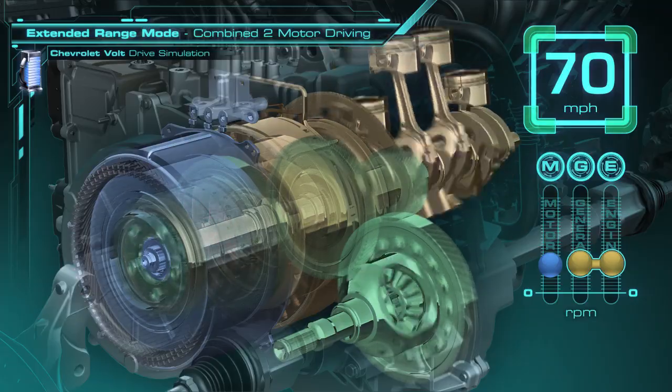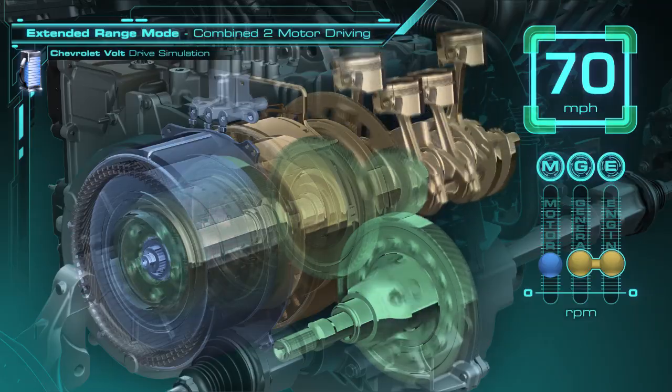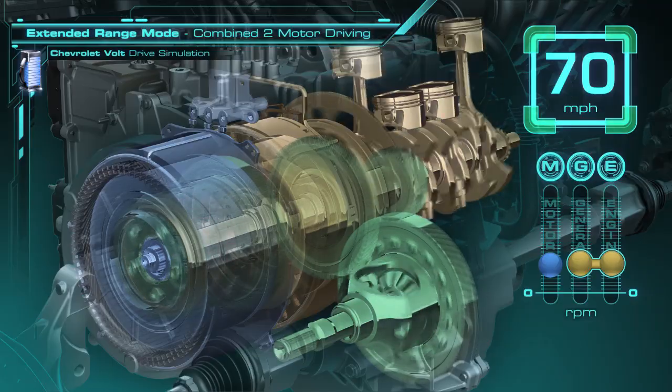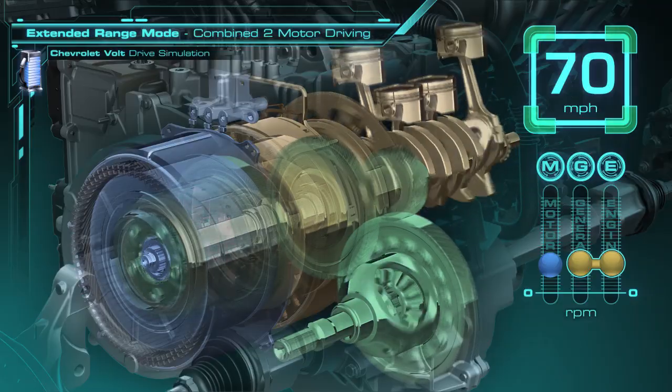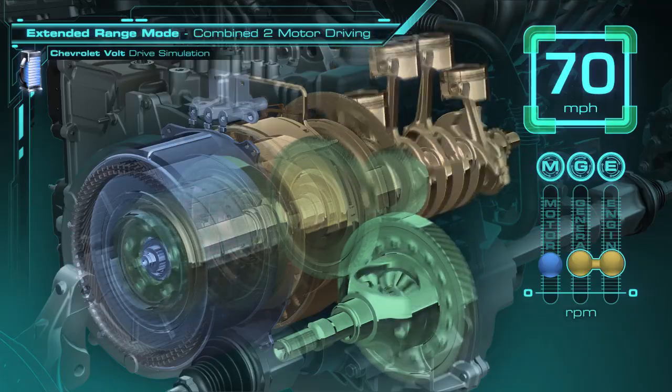The motor operates on power from the generator, and the engine turns both the generator and the ring gear. The speed of the engine is still independent of the speed of the wheels, so it can be adjusted automatically to the optimum speed for the most efficient operation.